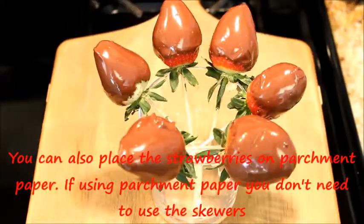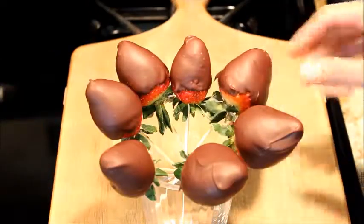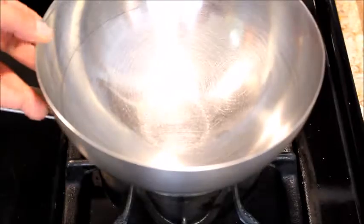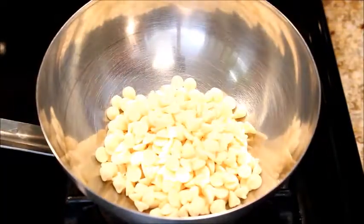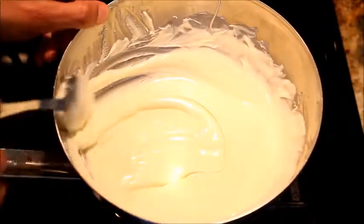Keep them in the refrigerator for about 20 to 25 minutes or until the chocolate becomes firm. Then bring a saucepan with water to a simmer, place a heat proof bowl, add white chocolate, and stir until the chocolate melts completely.